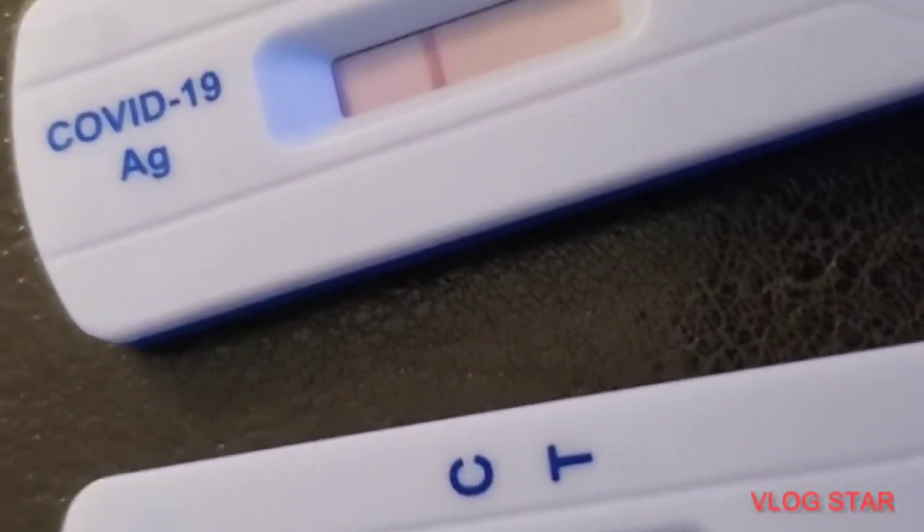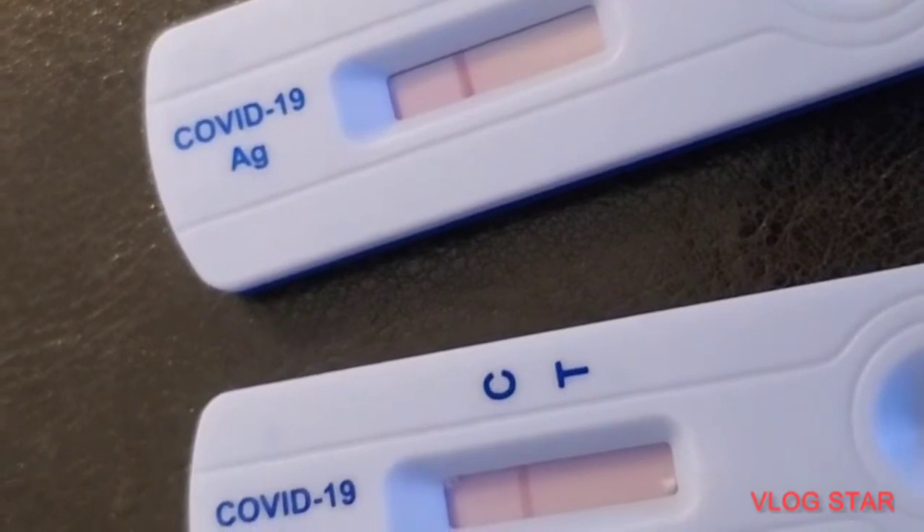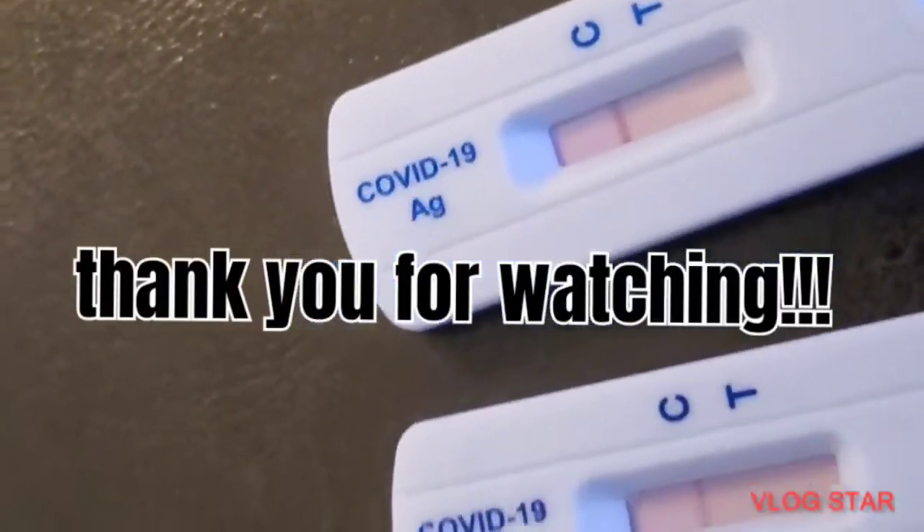Negative. Two lines means positive. One line means negative, right? Correct.